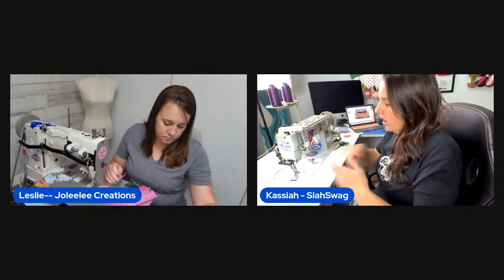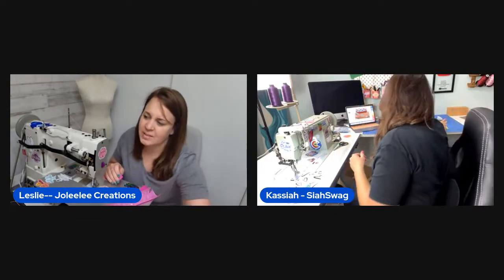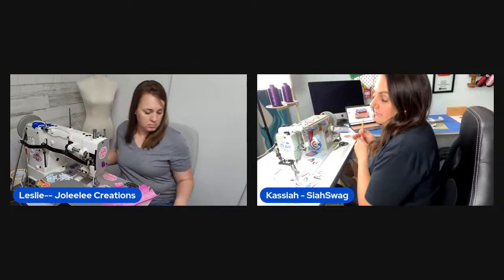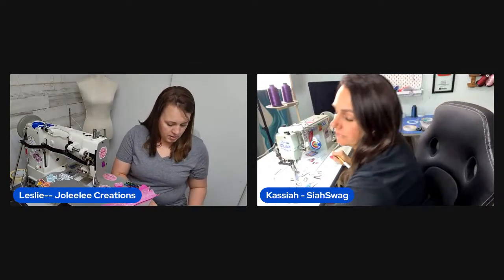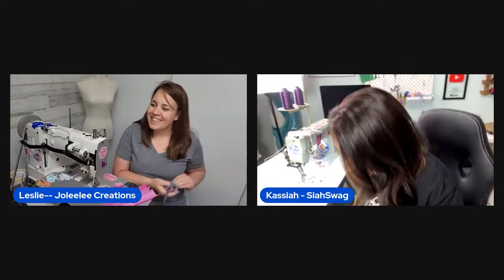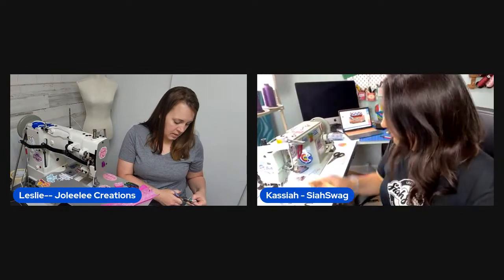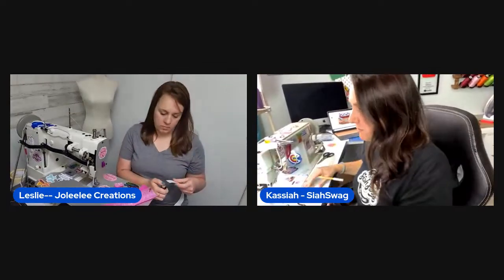They explain the shift from PVC to TPU vinyl. TPU is considered much better — it doesn't get crunchy, you don't need a blow dryer with it, and it sews more smoothly. Leslie agrees enthusiastically, saying she doesn't miss PVC at all.